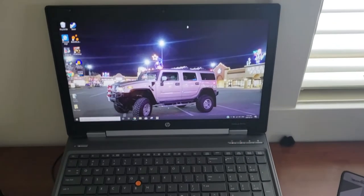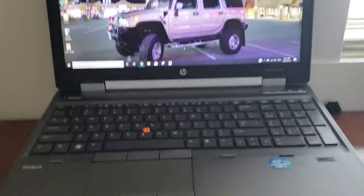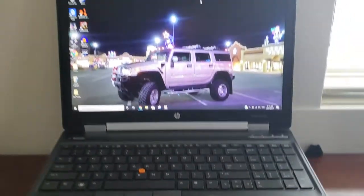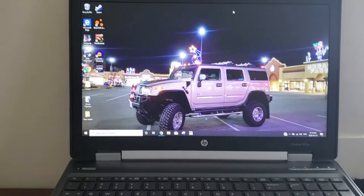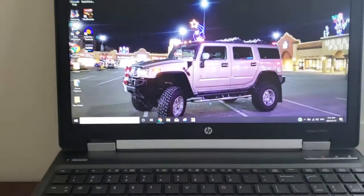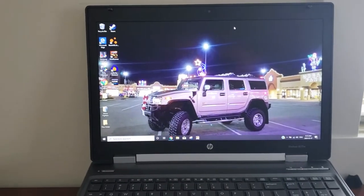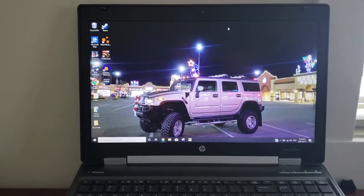Hey guys, StreetSnapper here. I want to do a video on kind of a gaming laptop — not really a gaming laptop, but my son wanted to be able to play BMNG Drive and a few other PC games. So I started looking for a PC that can do that, and frankly, shopping around everywhere.